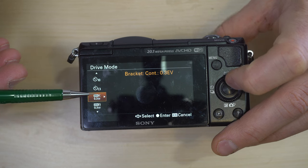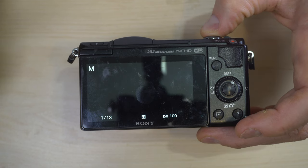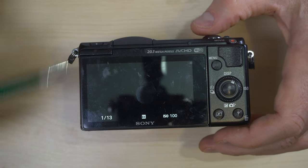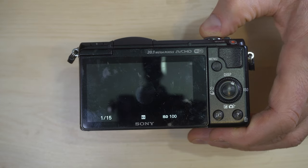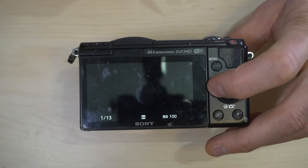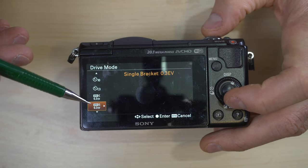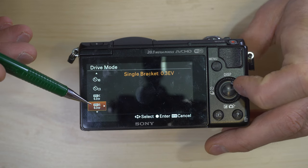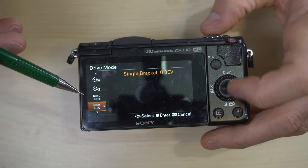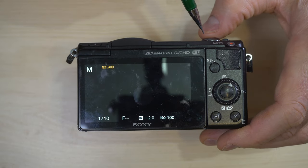Bracketing continuous: as long as I hold the shutter button down it kept taking shots, and when it went through the whole bracketing sequence it stopped. It took three shots each at a different exposure value as long as I held the shutter button down. Bracketing single is similar but with one shot per button press, giving you the exact same bracketing pattern but allowing you to take photos when you want rather than in quick succession.